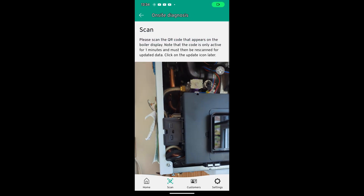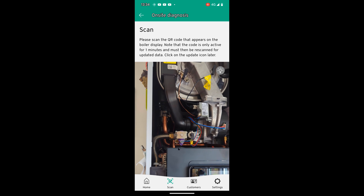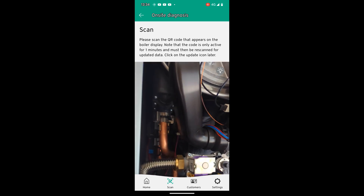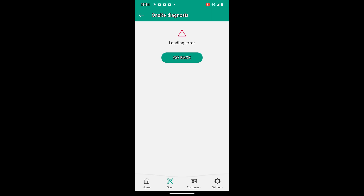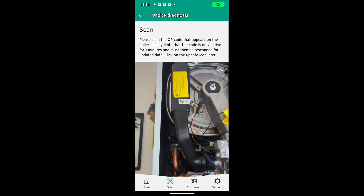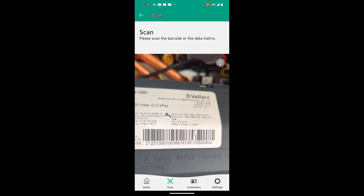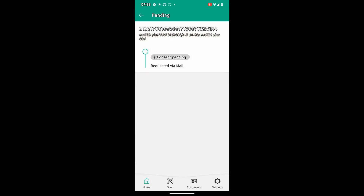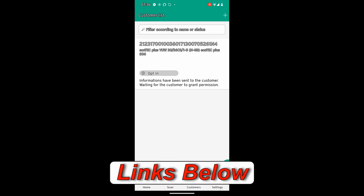The Vaillant technical man told me we should be able to use this scanner to scan the actual parts on the boiler - they've now got QR codes on them and it should give us additional information like the offset the gas valve should be set to. But when I tried doing that on the boiler it didn't work. Hopefully that's something they're working on and we'll be able to do in the future, because that would be really useful. Let us know in the comments if you've tried this and it worked for you. There's a whole load more in this app and I'd definitely recommend downloading it.